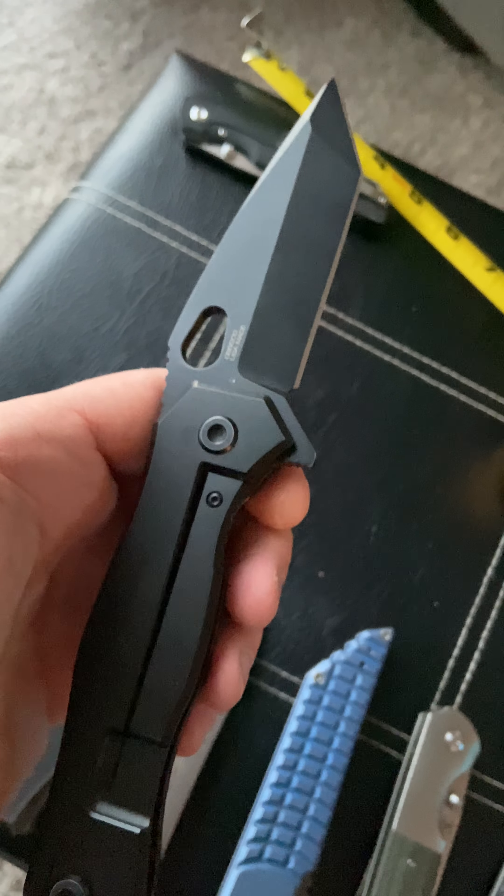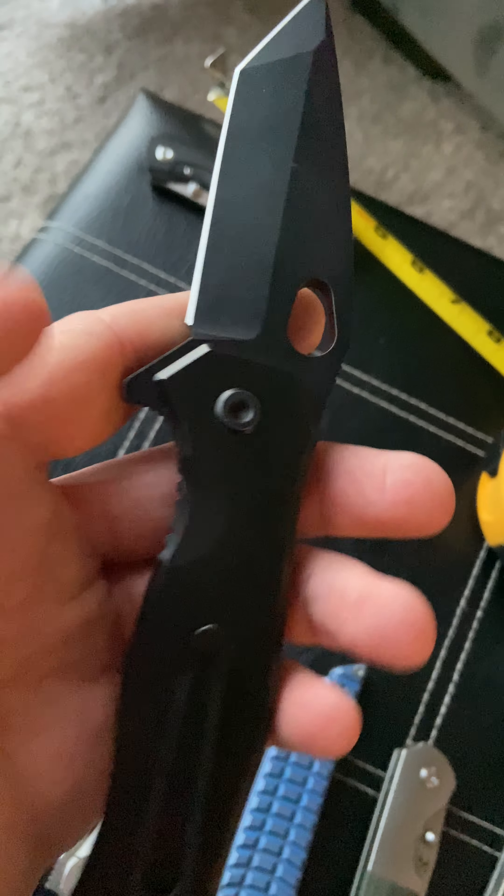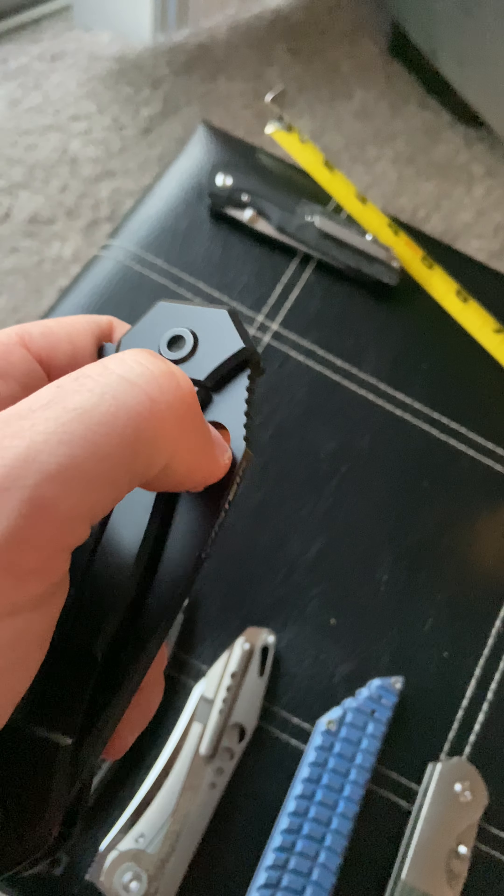This knife has an S35VN blade, obviously DLC coated. You can see it's got some writing on the blade — it says '89 of 300, USA made.' Like I said, that's up for debate whether it is actually USA made or not.